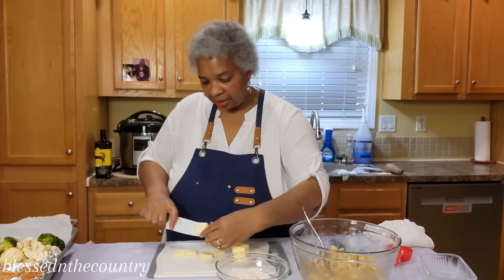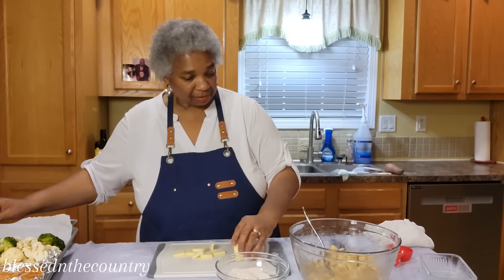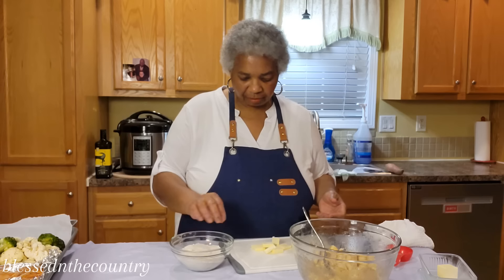We're going to add our butter and crumble it all in — that's going to be our streusel crumble top. Some people use oatmeal, but I just prefer to use a little brown sugar, flour, and butter — simple ingredients.